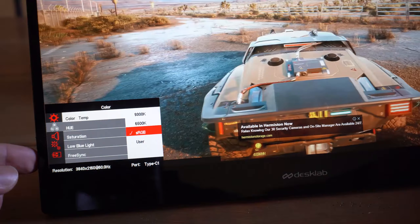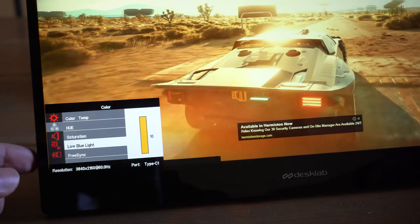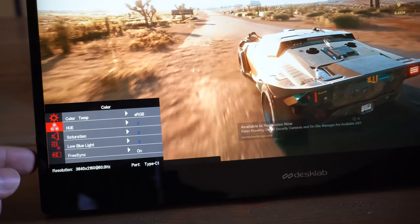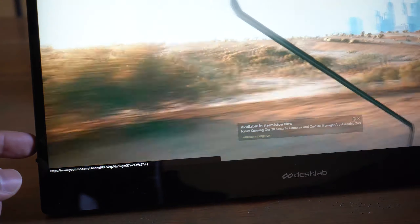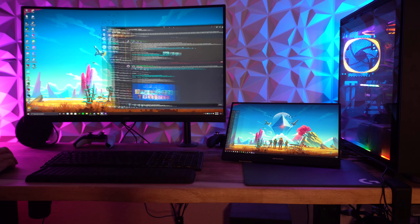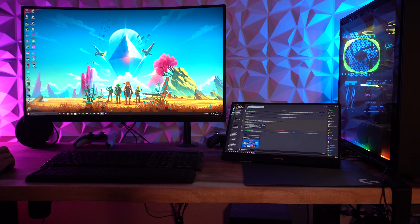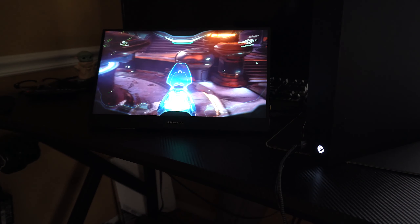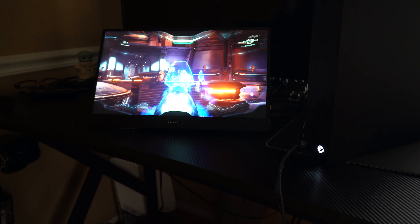The 15.6-inch size may be too big for some but hits a sweet spot for me — I can use it for gaming on a console or as a second screen with my laptop or PC. When streaming I can have Twitch pulled up and still read the text. Gaming on my Xbox was a breeze — it looked and performed great with no drops in frames per second or any lag.